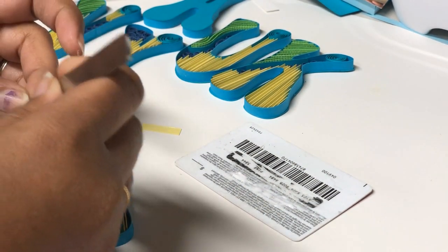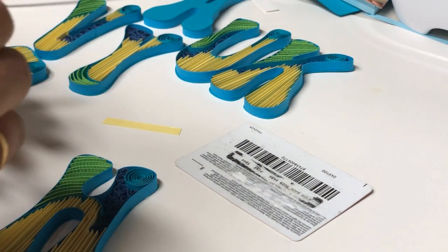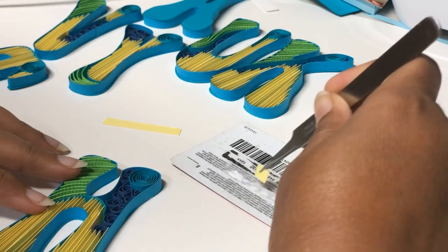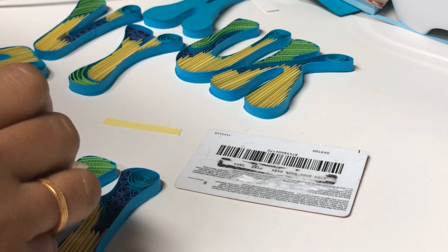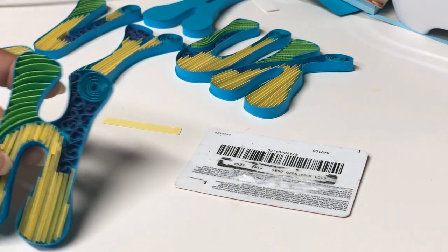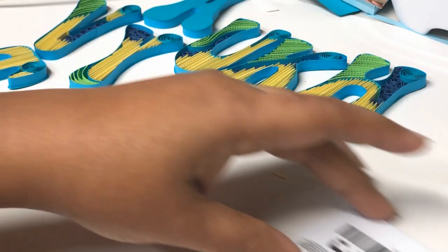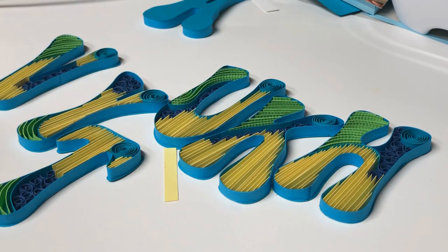Don't use paper, post-it notes, or cardstock for placing your glue, because as the glue dries your strip is going to get stuck there. These kind of credit cards or plastic cards work better because you can peel off the glue later once it dries and reuse the cards. Your strips also will not get stuck to the glue on a plastic surface.